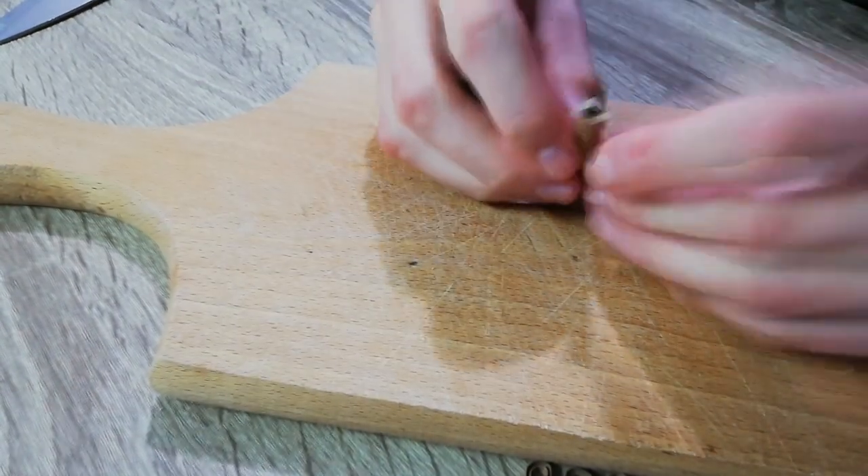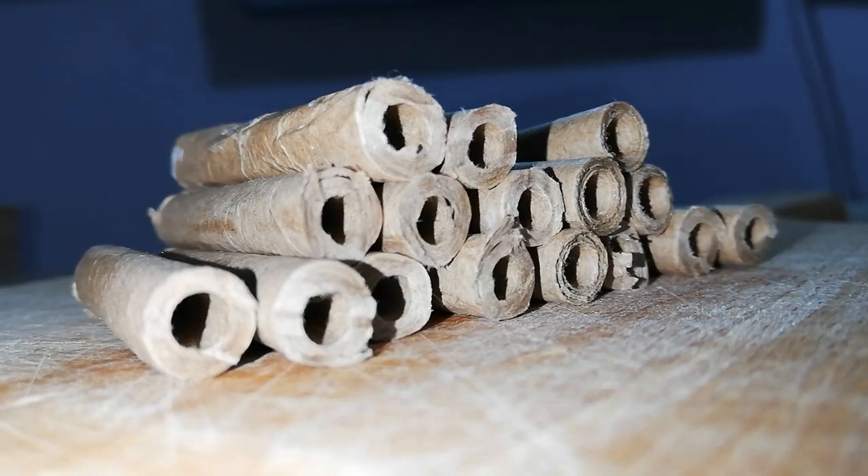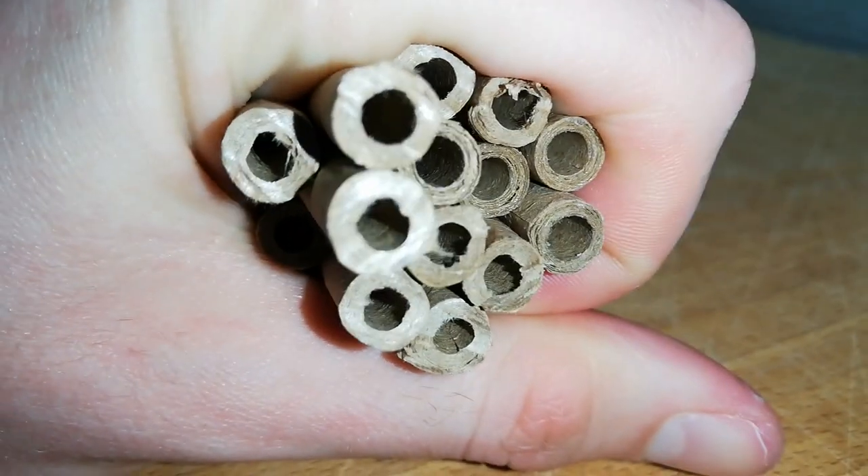That's it for the edges. Let me just show you all the tubes. I'll go outside and fill them up and try to film as much as I can.